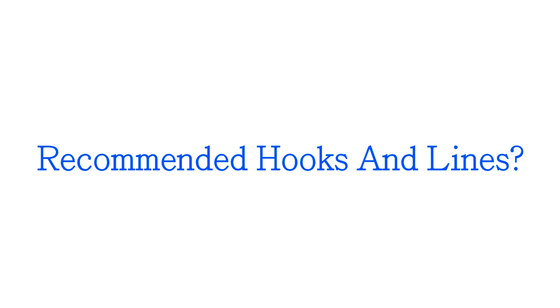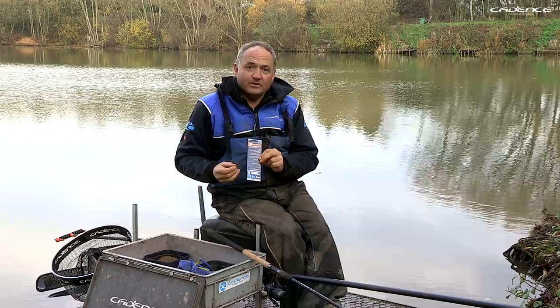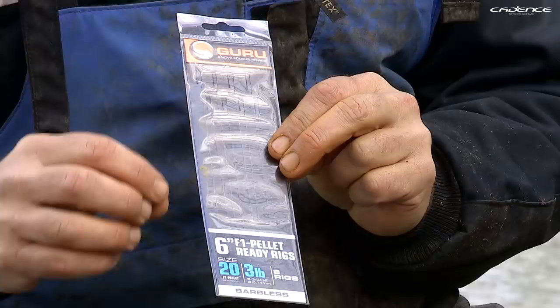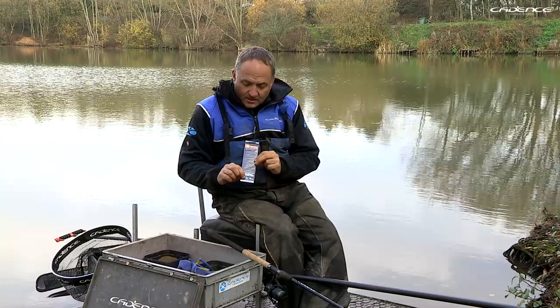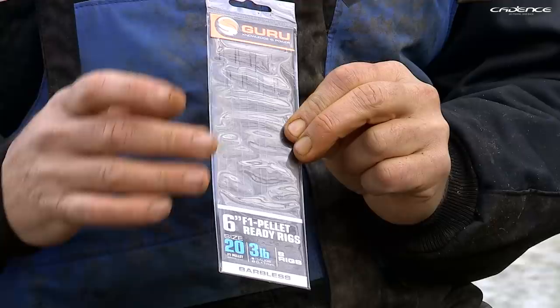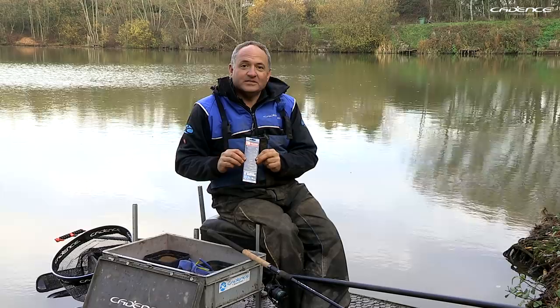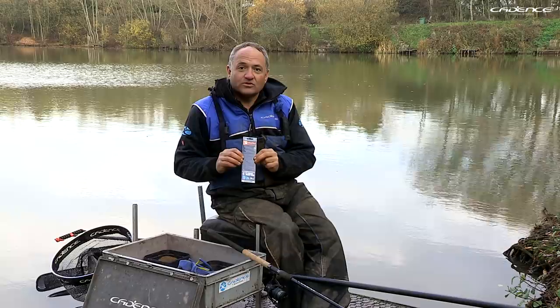When fishing in the winter with maggots, it's important to have a finesse setup. The hooks I'm using are a size 20, and the hooklink is 3-pound with a diameter of 0.011 millimetres, which is quite a bit thinner than the main line — so the hooklink will break first. These are pre-tied, which is a good tip for all beginners because the hook and knot are perfect. When your hands are cold in winter, it can be really difficult to tie small hooks.